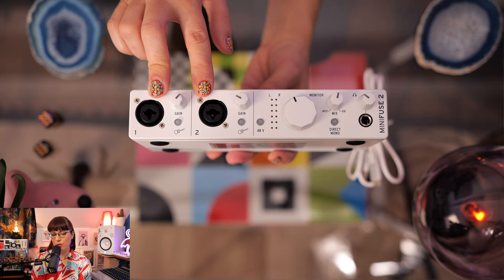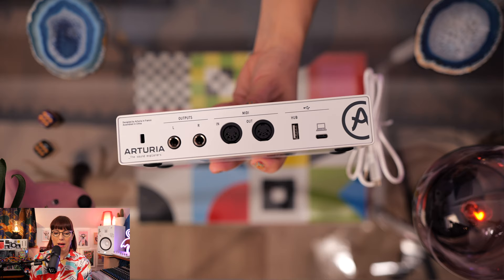Here we have the Arturia MiniFuse 2. This is a compact USB-C audio interface with two inputs and two outputs. It comes with Ableton Live Lite, Arturia Analog Lab Intro, and Arturia effects like a Chorus, Delay, Vintage Preamp, and Reverb — a complete production package to make music. It also comes in different colors: black and white. The audio quality goes up to 192 kHz and 24-bit, and it has a loopback function. It's very lightweight and the case is metal, which is really good. It has two combo mic, line, and instrument inputs, and this knob is for direct monitoring so you can decide how much you hear from playback versus recording.